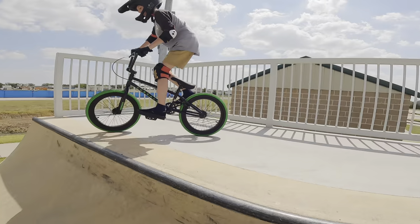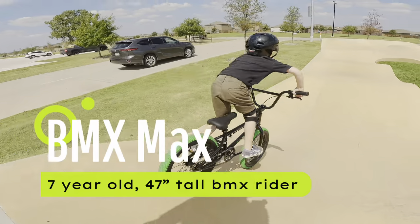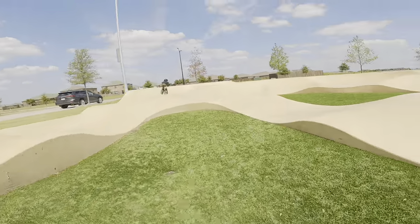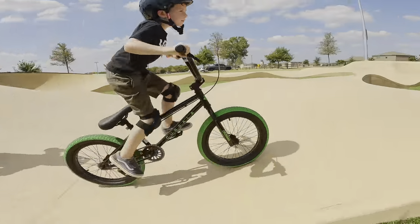The next one was dropping in — did great on this one. And then pumping. Max put this to the test. He's a little bit of a shorter rider for this size, but the bike handled the pump track pretty good.